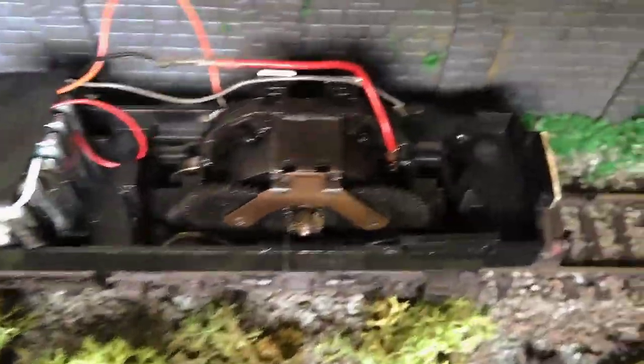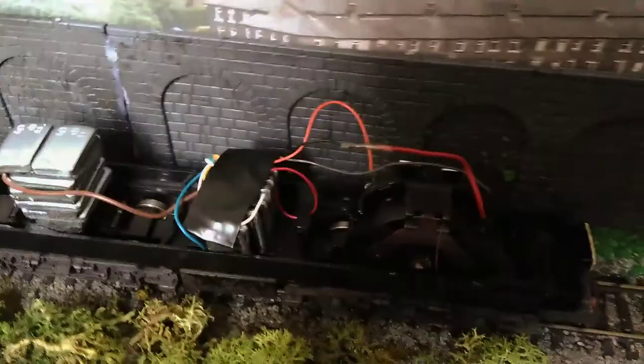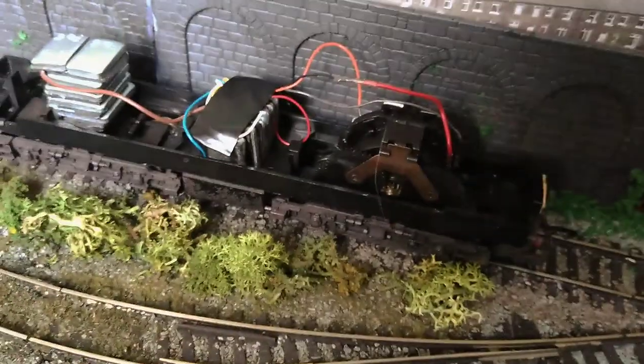I've also redone the wiring on the motor. I've stripped down the motor completely — it's all been rewired, stripped down, cleaned, greased, etc. It's running a lot better.